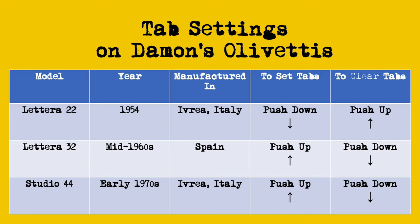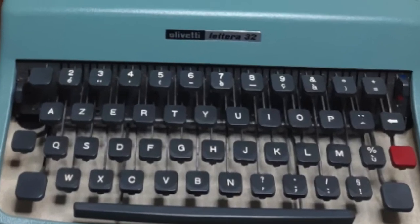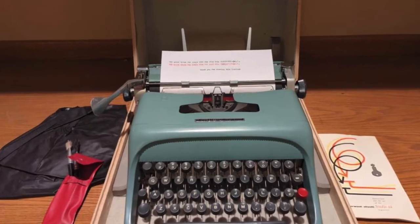Is it only Olivetti Lettera 22s manufactured in a certain year? I don't know. It seems to me that Olivetti at some point reversed that action with the Lettera 32 and Studio 44 — which are at least my models, or later models. Check your Olivetti Lettera 22, Lettera 32, and Studio 44 to see how the tab settings lever works. I would not be surprised if on a Lettera 22 manufactured in the 1950s, you push the lever down to set tabs and push up to clear. And it also wouldn't surprise me if on later models — the Lettera 32, Studio 44, or later Lettera 22s — you push up to set and push down to clear.